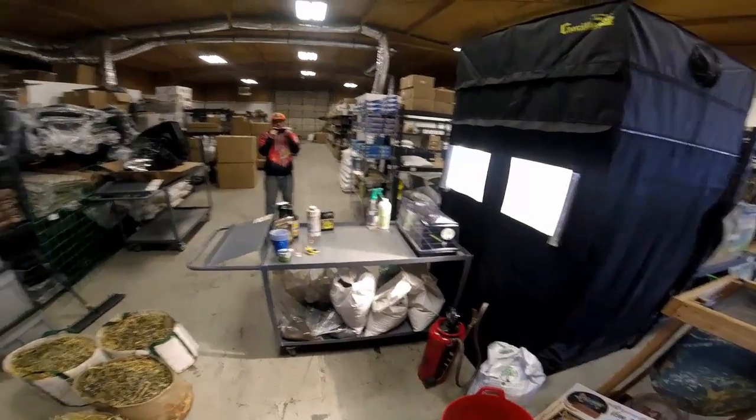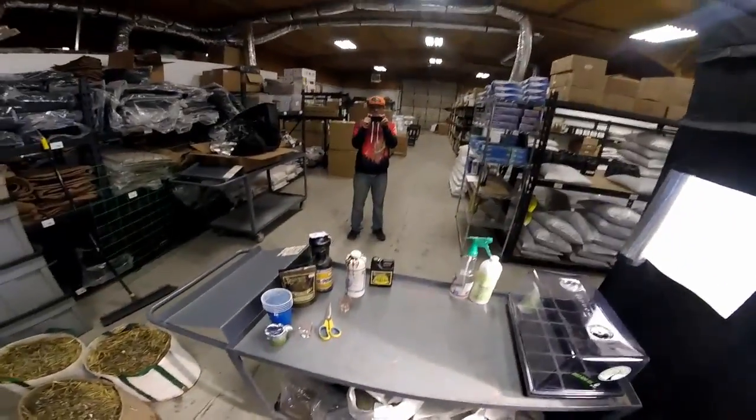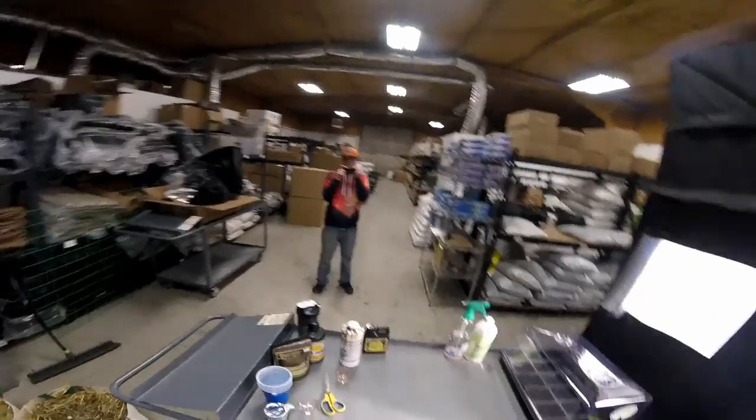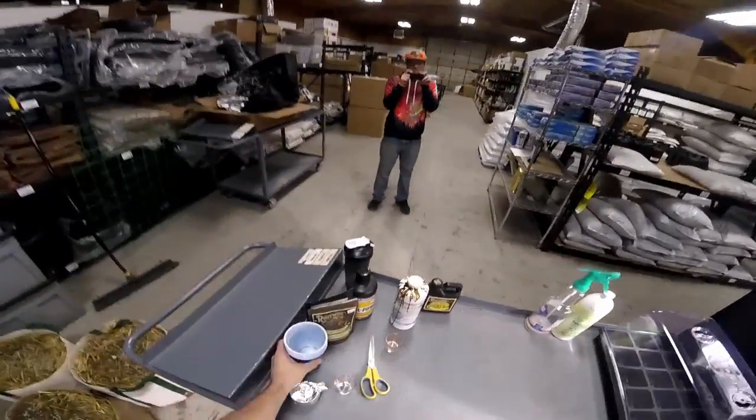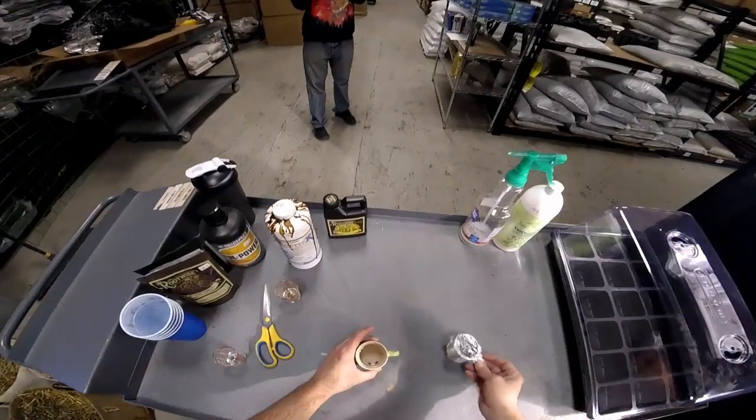All right, this is another edition of GoPro gardening. I'm wearing the GoPro and I'm going to be planting some seeds. If you saw our video yesterday, what I did is a basic video on some of the ideas of starting seeds. I showed you that I've got these Sunshine Daydream four seeds and hopefully you can see this on the video.